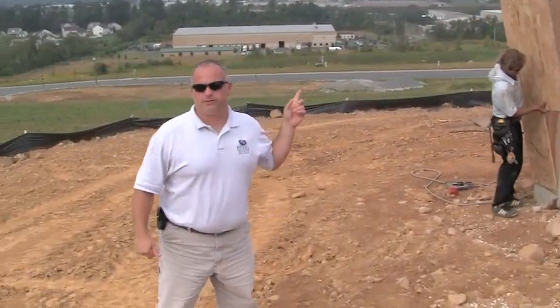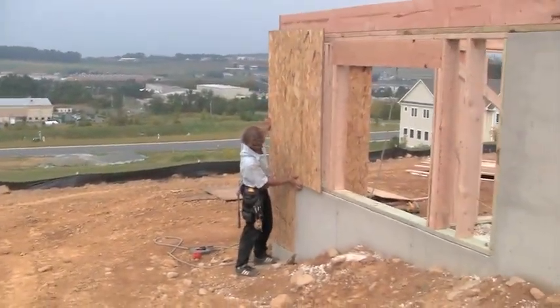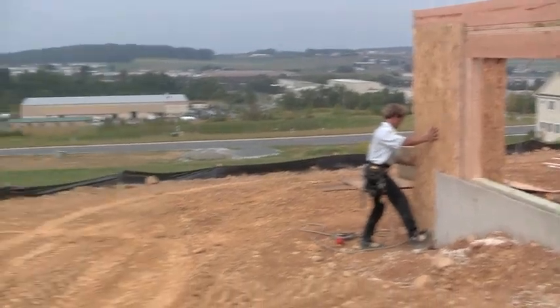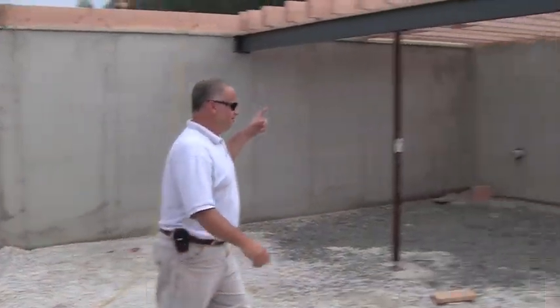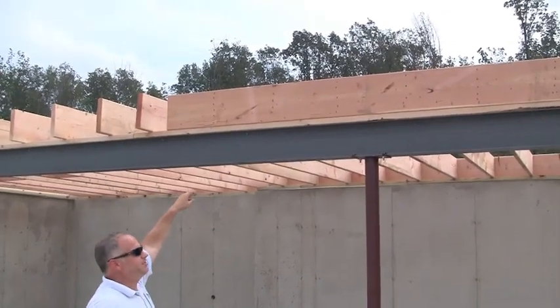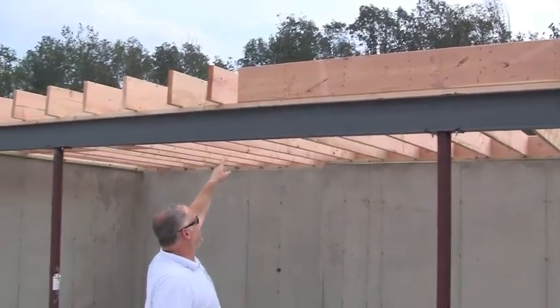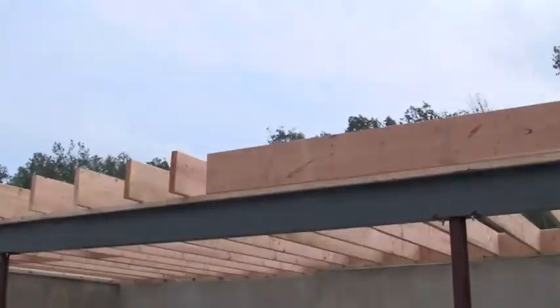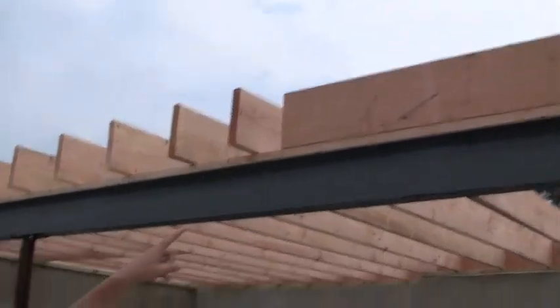Right now they're putting on some 7/16-inch OSB that they shoot on there — that's what we use for all our sheathing around the house. Over here you can see they act really fast, shooting it down through the steel I-beam so they can nail all the joist framing right to that beam. You can see some of the nails kind of poking through there.